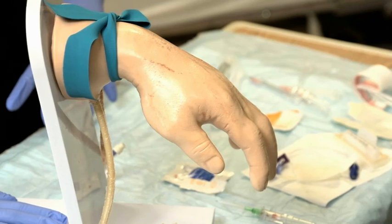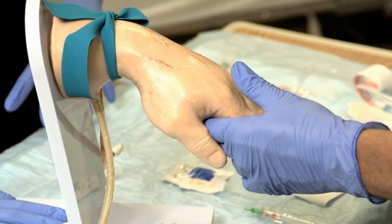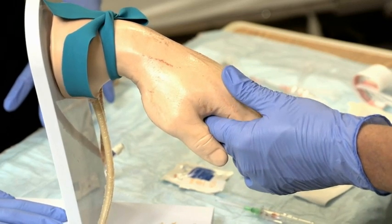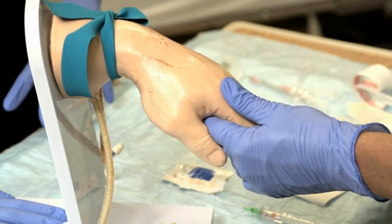Note that topical anesthetics can be modestly effective but must be left in place for about 30 to 45 minutes. Rest the body part being injected on a comfortable surface. Hold the area steady with your non-dominant hand. Apply gentle traction to the vein to prevent it from moving. Traction may not be necessary for larger veins in the forearm or antecubital fossa.